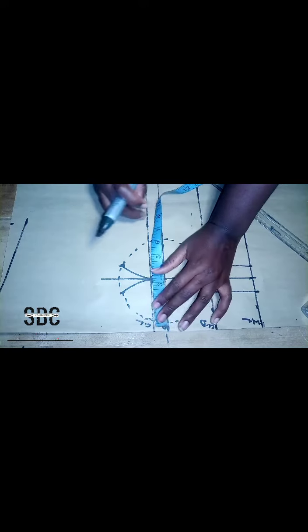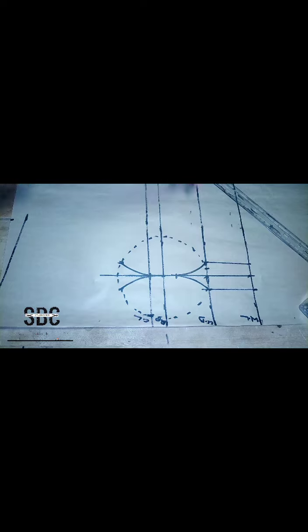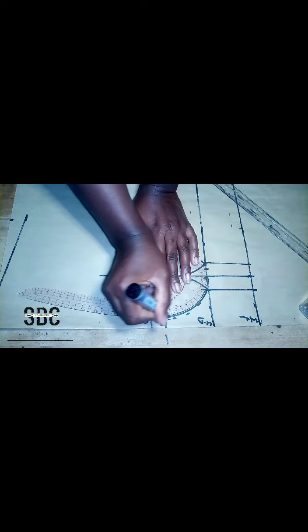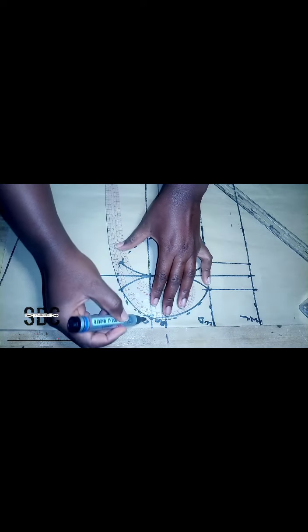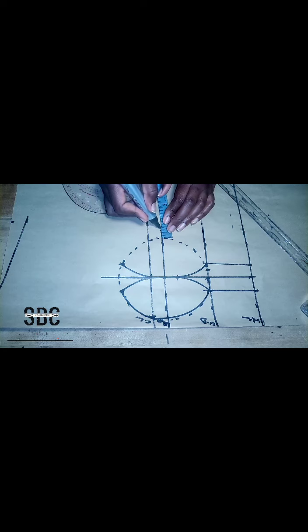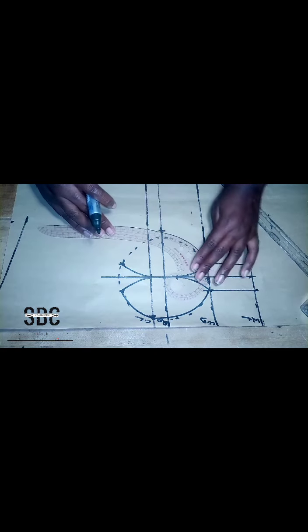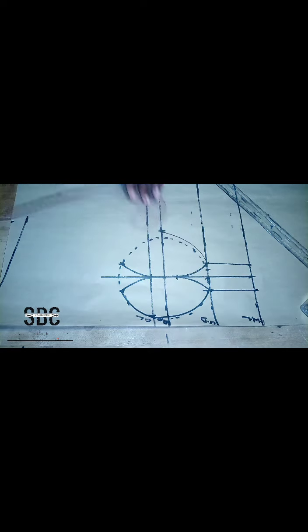On our chest line we are going to measure about 0.75 inches or maybe one inch depending on your preference. After measuring that, we connect it from the chest line straight down to that line we made on the under bust, using a curve instead of a ruler, and that will form one of our cups. Then we join the top parts together, connecting from the chest line down to the circle parts. On the other side we come out by half an inch — because we have cut out some inches on this side so our bust will not burst out — then we connect it to the under bust.